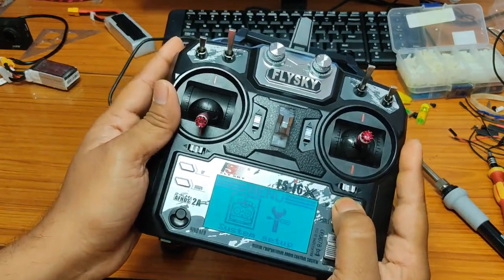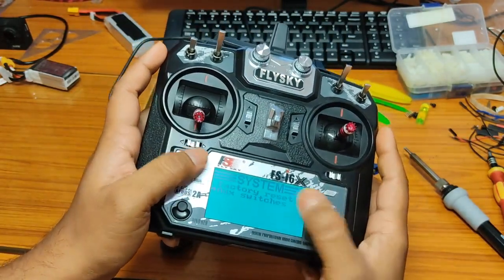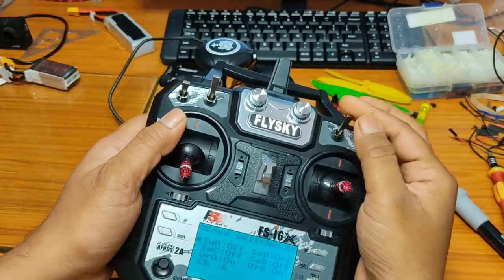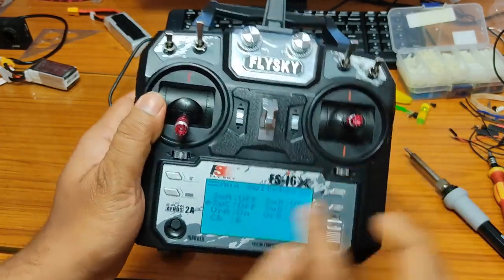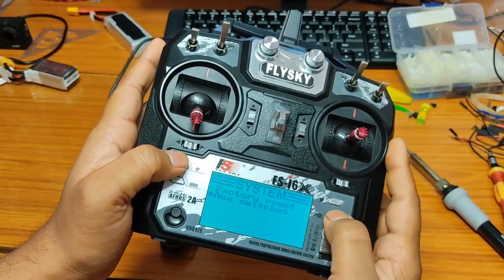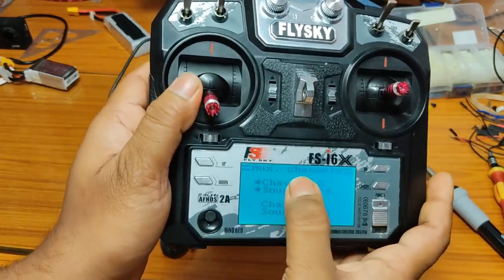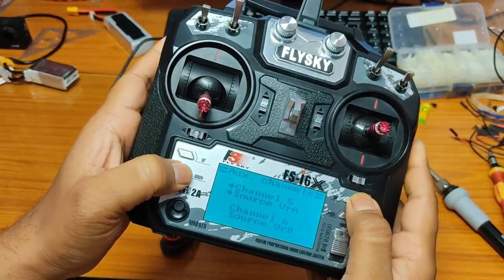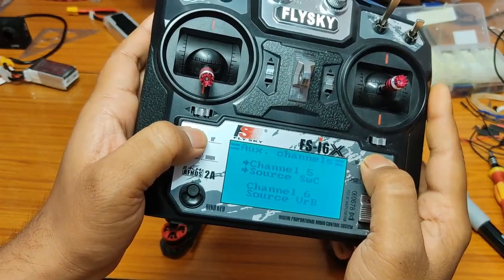On the transmitter, go to System and then Auxiliary Switches. We need to activate the switches — I am using the three-position switch SWC, so switch it on (default is off), then save. Then go to Setup, go to Auxiliary Channels, and for Channel 5 — the default is the potentiometer VRA — switch it to SWC. Select it and save.